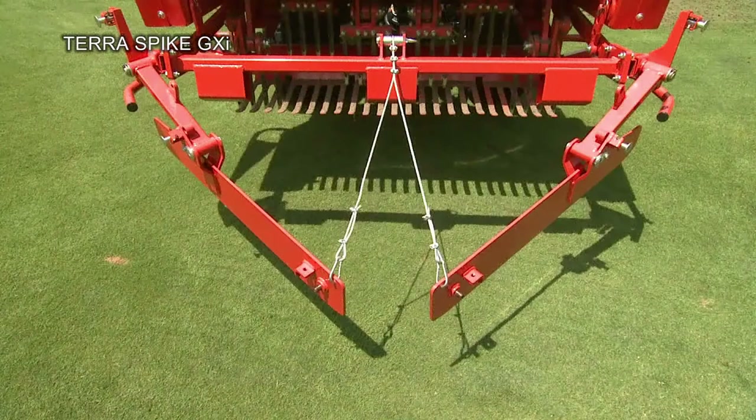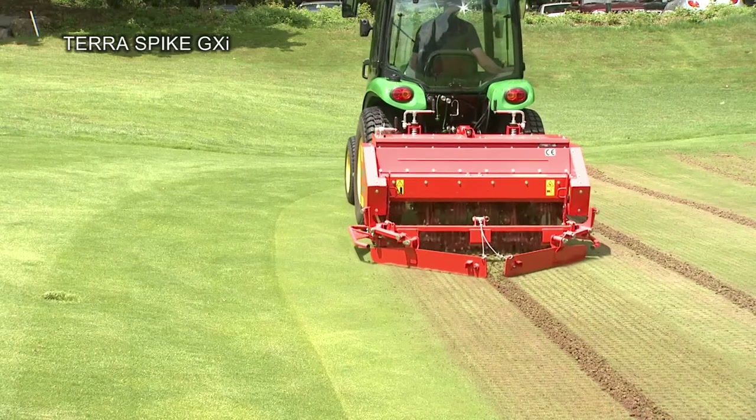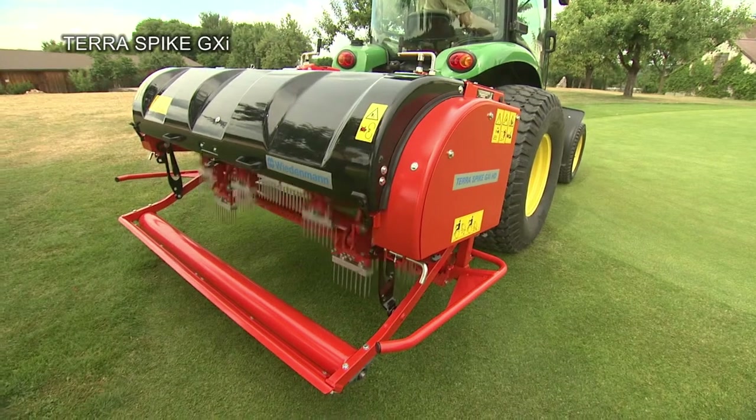The optional swath board is quickly ready for operation with only a few easy steps. It lays the cores into a narrow swath to facilitate subsequent collection. An effective multi-tine holder rounds off the accessories program.